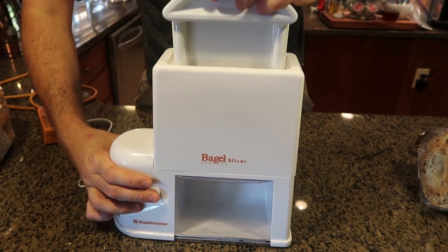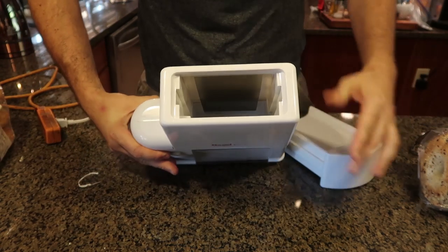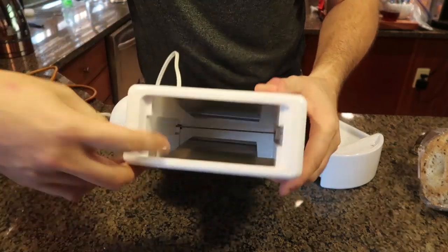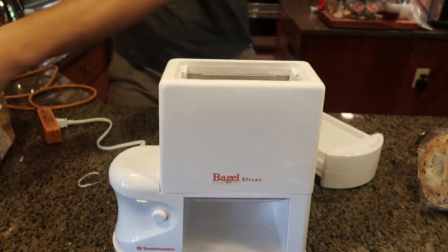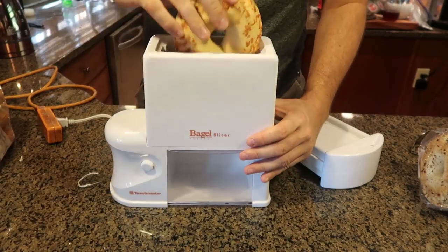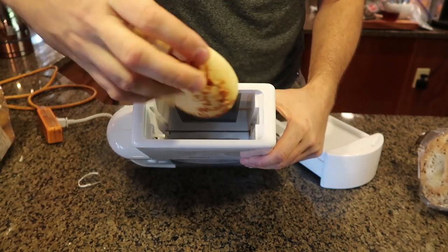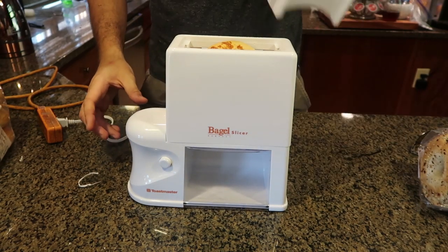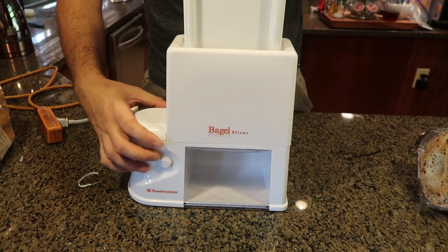I see it's a safety mechanism — that bottom gets pushed and then the blade turns on, and the blade will go in and out. We stick our bagel in there and these two metal pieces hold the bagel. This is so strange and weird — I've never seen a bagel slicer like that.